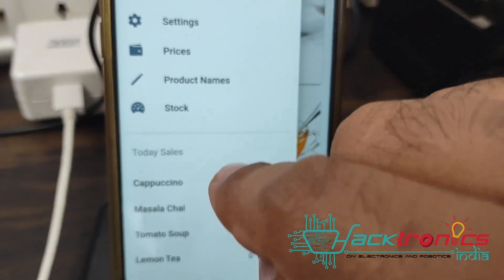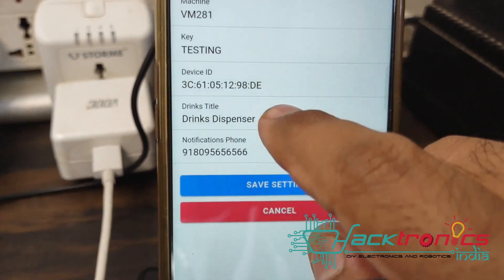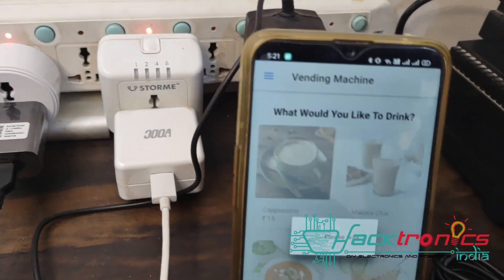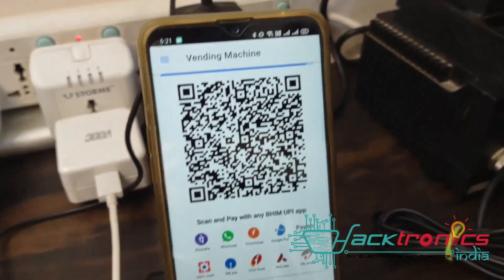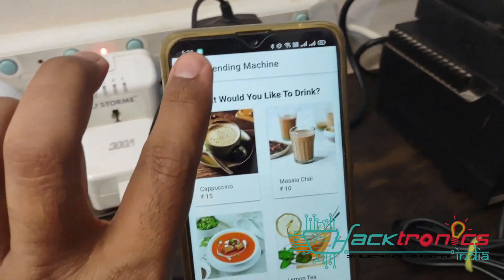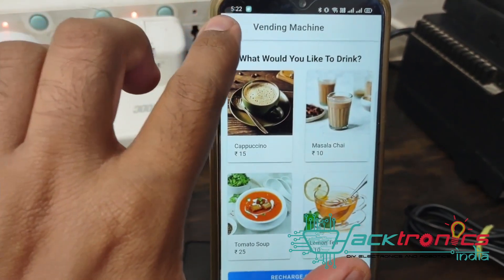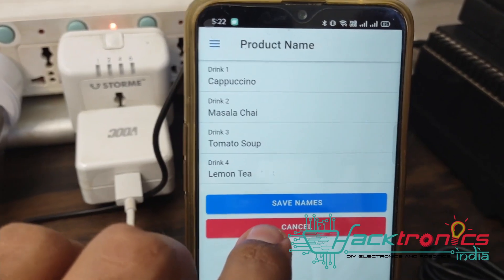In the analytics section you can see the number of drinks dispensed today and number of sales. The settings include machine ID and device MAC ID. If a payment fails, the app notifies that no amount was charged and a refund will come within 24 hours if debited. You can set prices individually for any product, set product names, change images, and even display everything in a local language like Hindi.